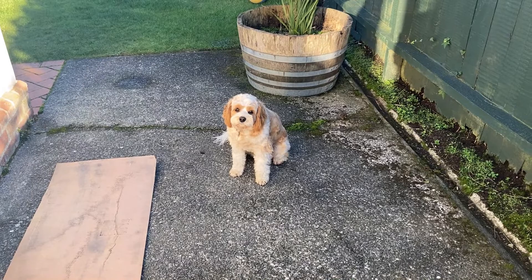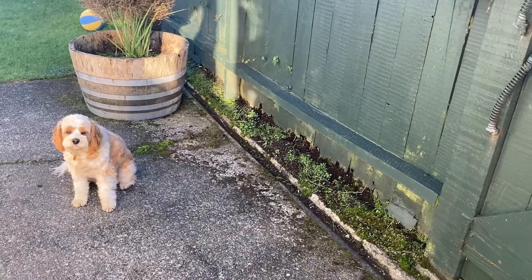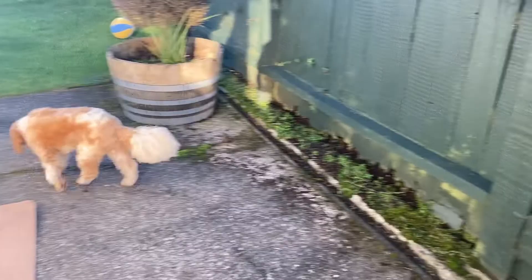Good morning from Adam's DIY Universe. Cookie just looking cute there — it's always good for videos. Okay, thank you for that, Cookie.